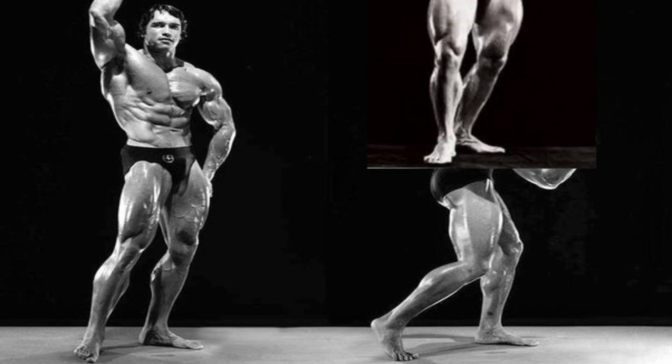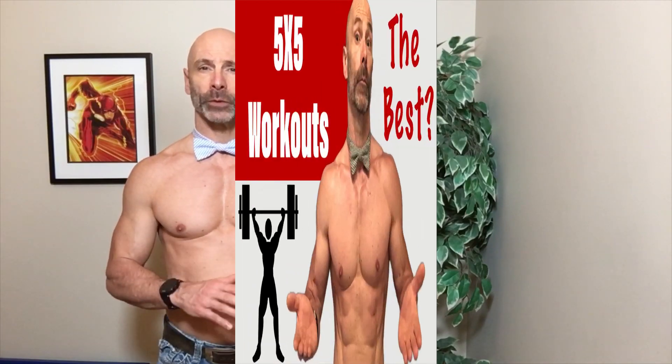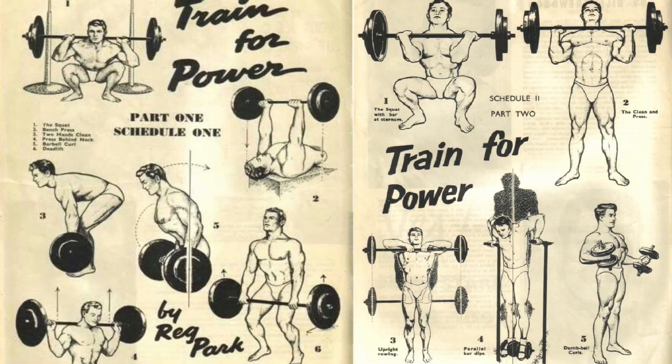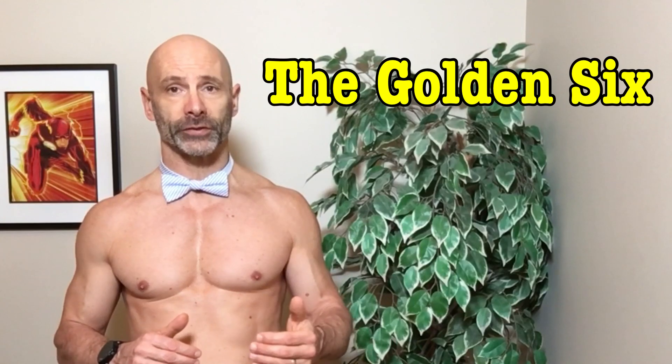And what we might be able to do to improve upon it. Arnold was heavily influenced by Reg Park, whose beginner 5x5 program not only impacted Arnold, but as we talked about in my 5x5 training video, many popular programs that are done today. Reg Park's program had an A and B workout, but Arnold simplified this even further, having only one workout that consisted of six exercises done three times a week, and this workout was called the Golden Six.